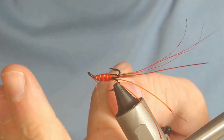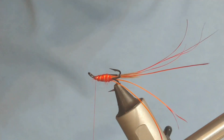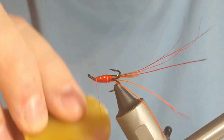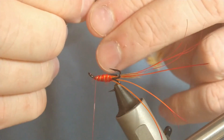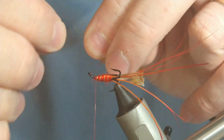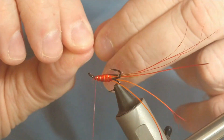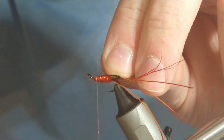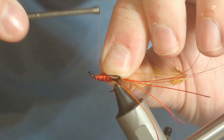As always whenever I'm putting on a hackle, always put a bit of wax on the thread. This is only a small hackle here, just as a flag — so just break off the tip, expose a few fibres, and tie in at the break. Put those fibres back and a couple more turns to secure them.